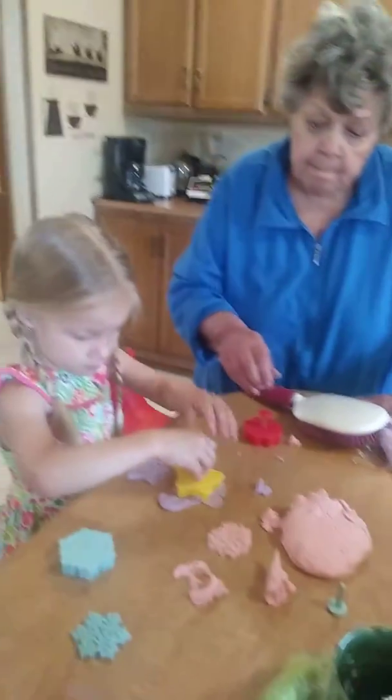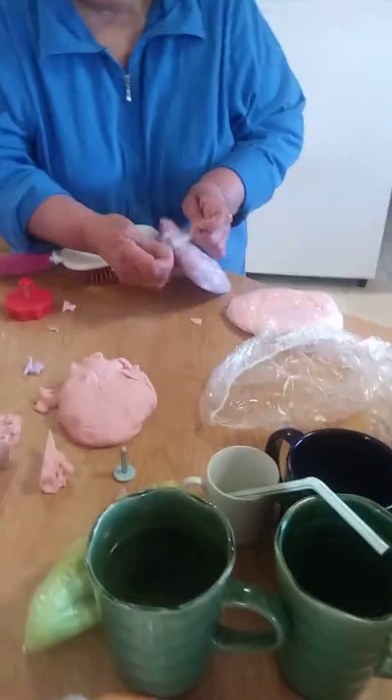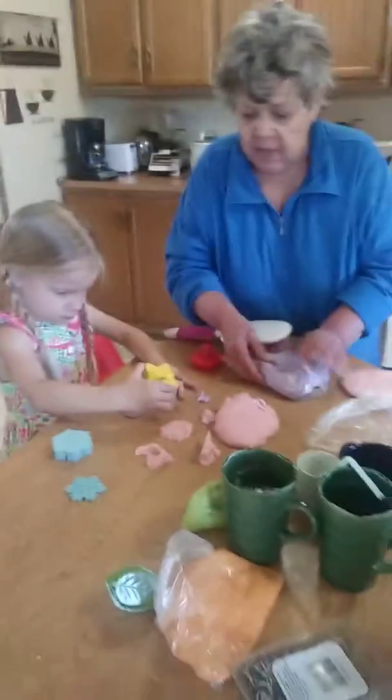What you should do is make a bunch of them and just put them all over here. Let's put all your artwork over here. We need a spatula. Ta-da!